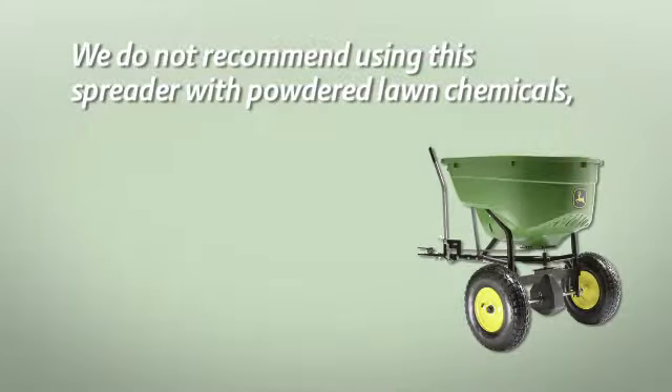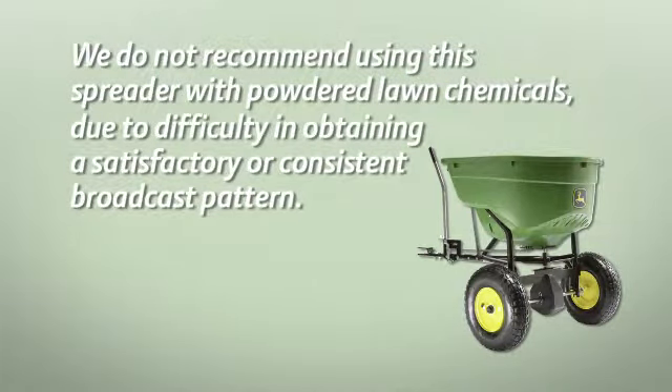We do not recommend using this spreader with powdered lawn chemicals due to difficulty in obtaining a satisfactory or consistent broadcast pattern.